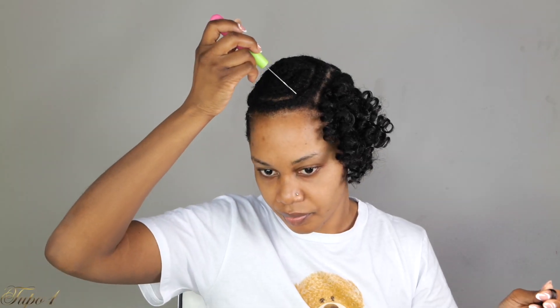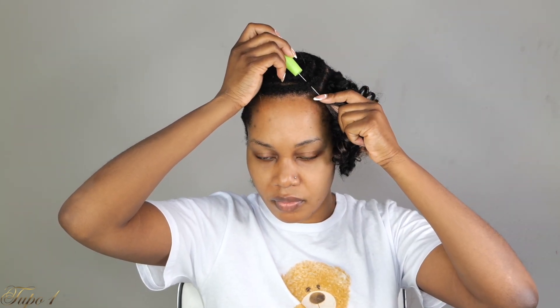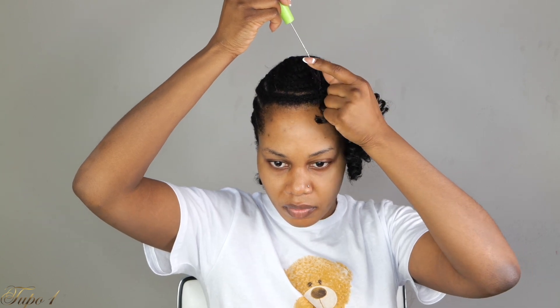I have the black all around — the back and the sides — and then on the top I have the color so it can really pop. Same technique: place the crochet needle in, open the hook, take your braiding hair, place it on the hook, pull it out. Place the crochet hair in and then twist your fingers so you have two knots.